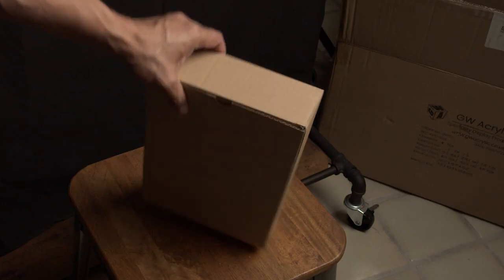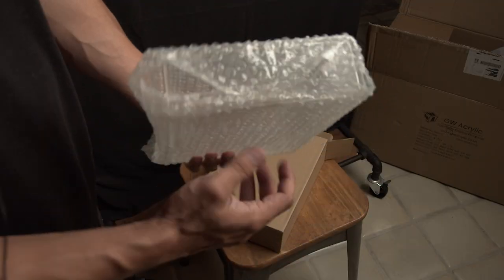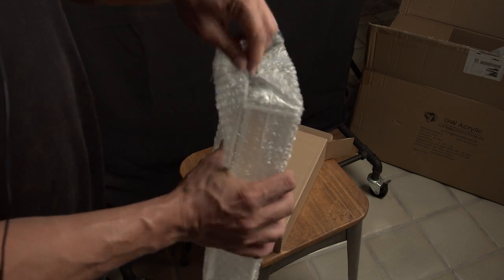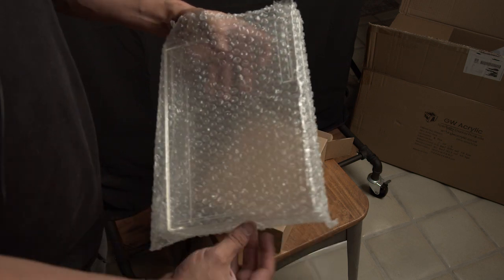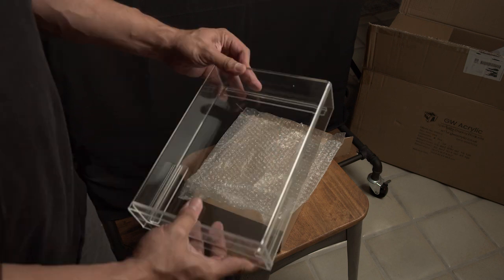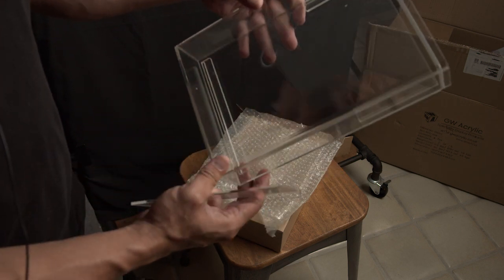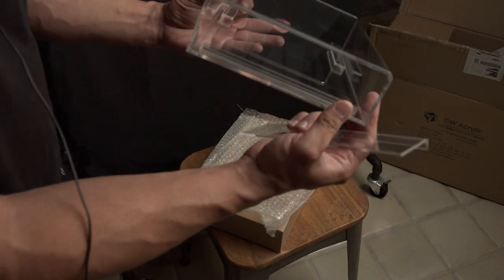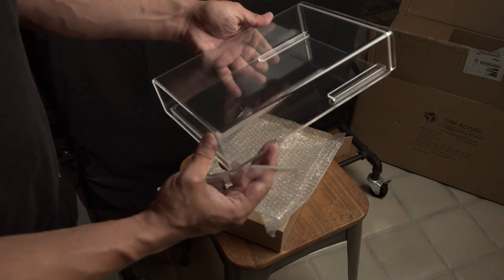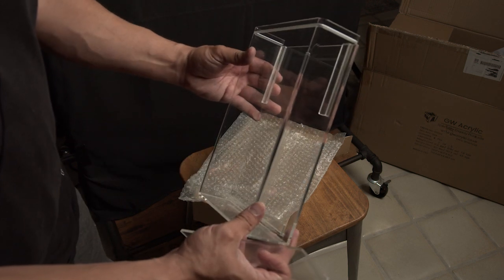This is the smallest case of the group. This is for our one and only mint-on-card figure, the Gamorrean guard. Since we have the Gamorrean guard, we need the thicker version to fit the bubble. There's a door on the top. Really great quality — you can see the bevel on the edges. The acrylic is really, really thick. This is going to protect it really, really nicely.